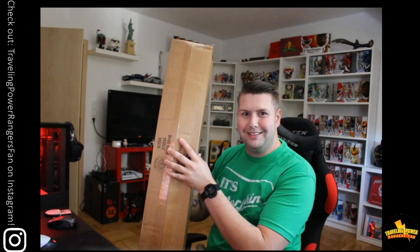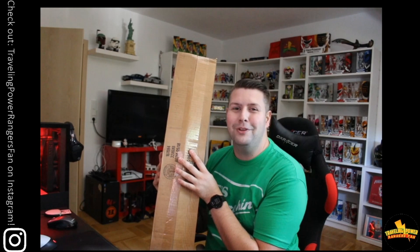What's going on guys? It's me, Traveling Power Rangers Fan, here with a new video. Favorite day of the week — mail day. Got a big box. What could be in it? That's right, it's time for the Lightning Collection Dagger unboxing in comparison to the Legacy Dagger. So, let's get to it.